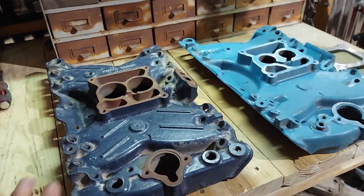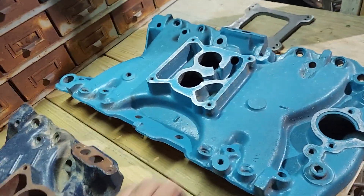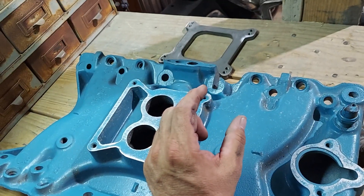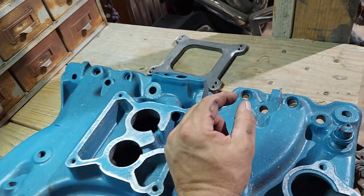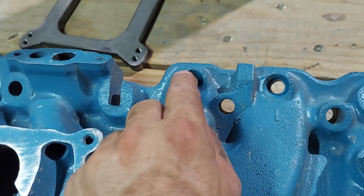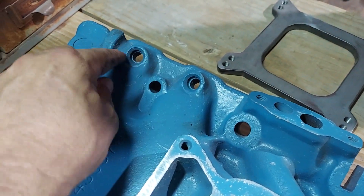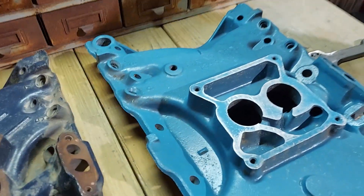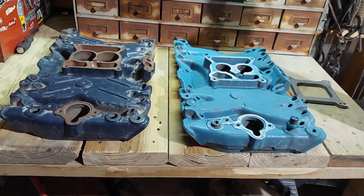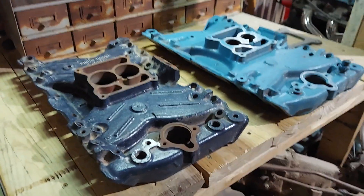You could modify these manifolds for modern fuel injection, but the problem is they used low-impedance injectors, which had much smaller nozzles. If you want to use more modern high-impedance injectors, you would need to precision-drill these injector holes oversize so you can fit modern injectors along with a more modern computer. It would not be easy to modify these for modern fuel injection — you'd probably be better off with an aftermarket intake manifold.